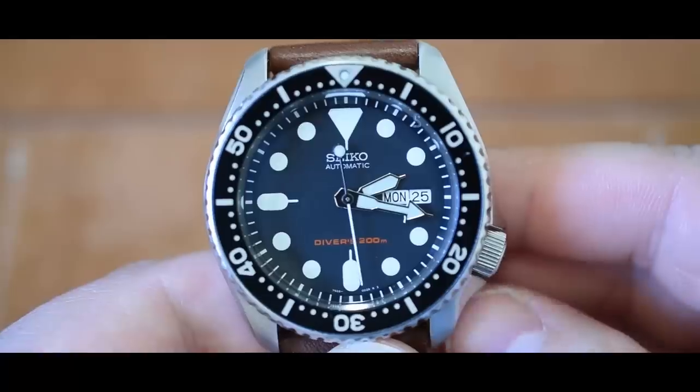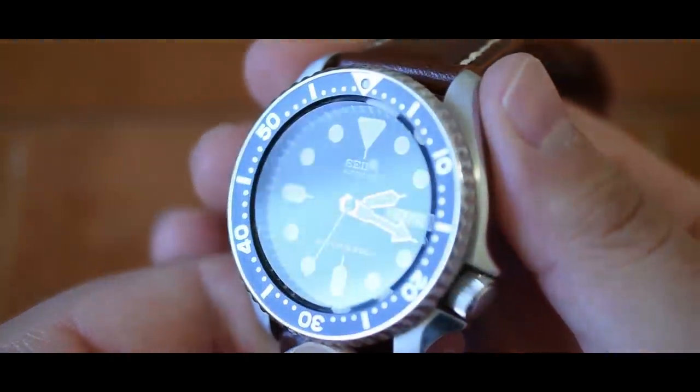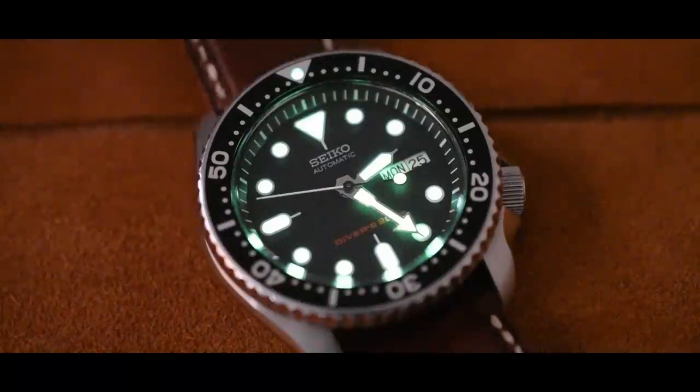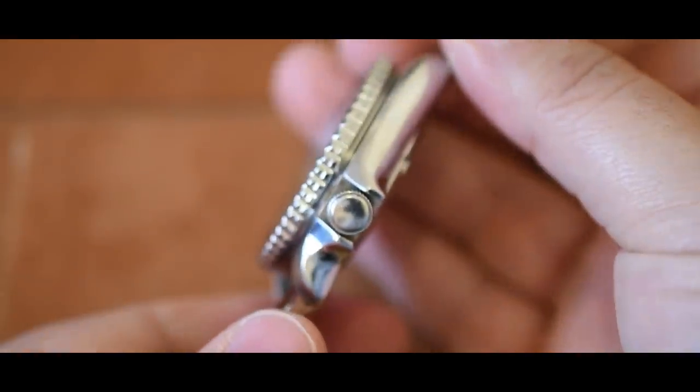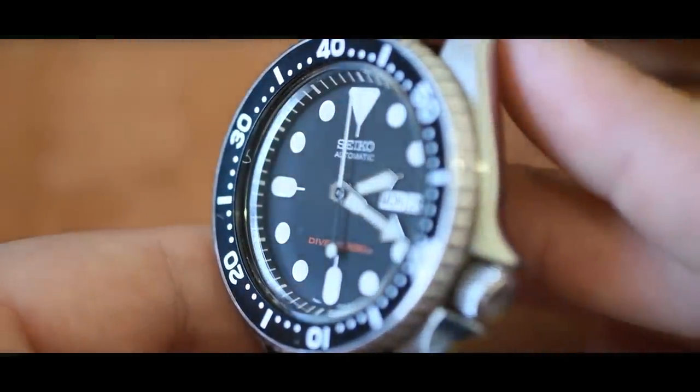The Seiko SKX — this one is a 007 with the black bezel. This watch is 43 millimeters by 13 millimeters thick. It's got a hardlex crystal — not sapphire. It has a unidirectional rotating bezel with good positive retention, beautiful Seiko LumaBright lume, a threaded crown, and a 200-meter water resistance rating. The seven S26 automatic movement is in-house, but there's no hacking and no hand wind. It does have a day-date complication with a quick-set function.